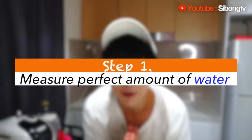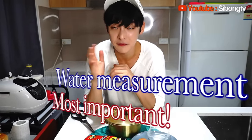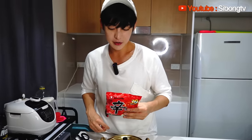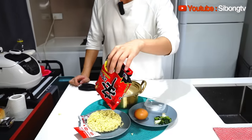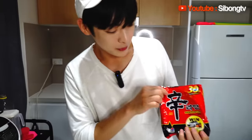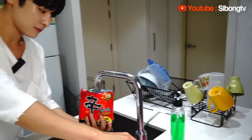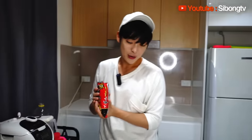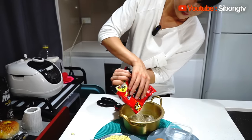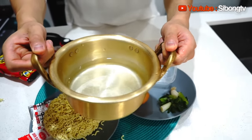First of all, the most important thing when you cook the ramen is the amount of water — you have to measure it perfectly. That's the number one secret of how to make perfect ramen. I'm going to show you how to measure the exact amount of water easily. You need to use this bowl to measure it. Put the water around this much, and then pour it into the pot. See, this is the perfect amount of water you need to cook ramen.